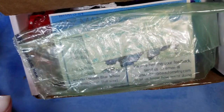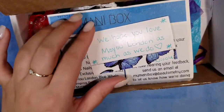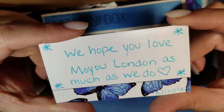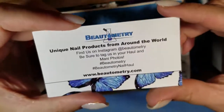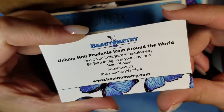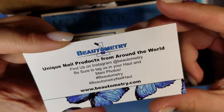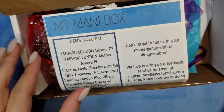Alright, so we got the little card here. It says, 'We hope you love Muyu London as much as we do — Nicole.' So yeah, like I said, it's from Beautyometry. If you haven't heard of them, they are a great site with all kinds of different products from all over the world.